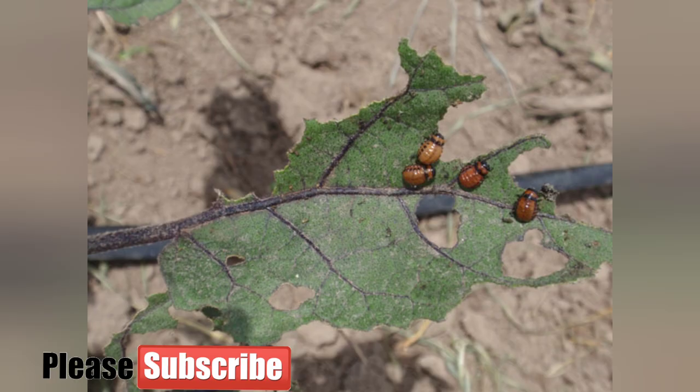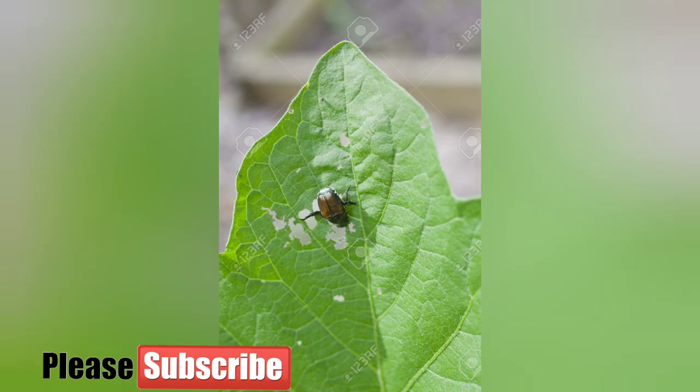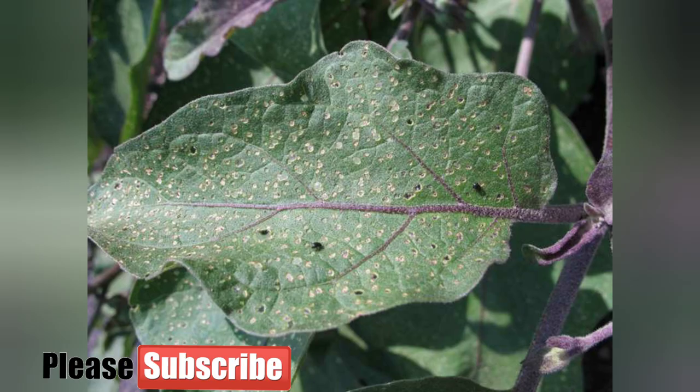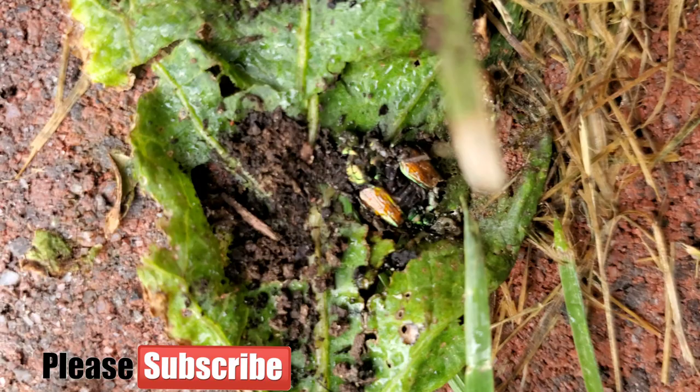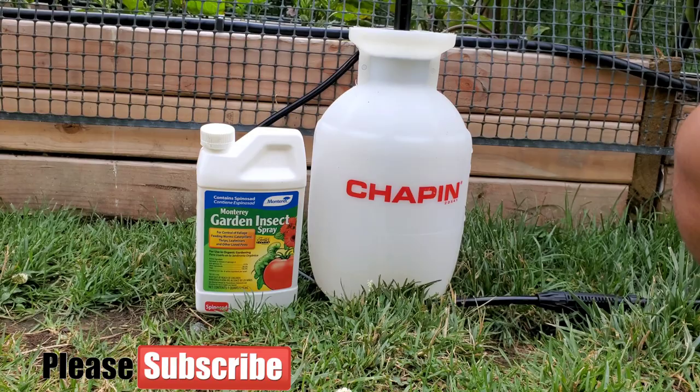The Colorado potato beetle starts chewing on your eggplants from day one. This is the Japanese beetle that I caught red-handed on my eggplant, and this flea beetle creates little tiny holes which become a real problem as the plant grows. The Japanese beetle is what I believe was the main problem in my garden.